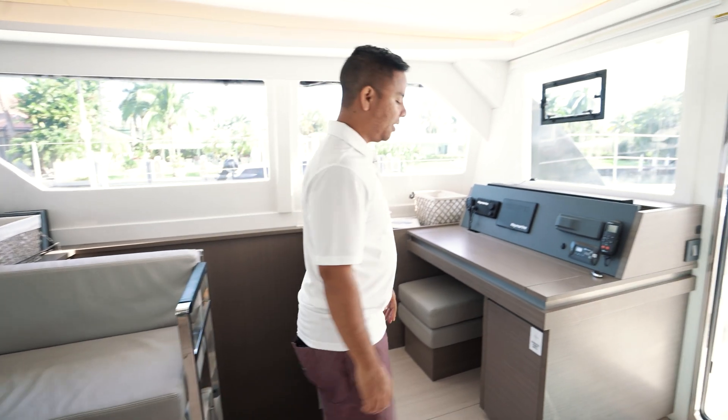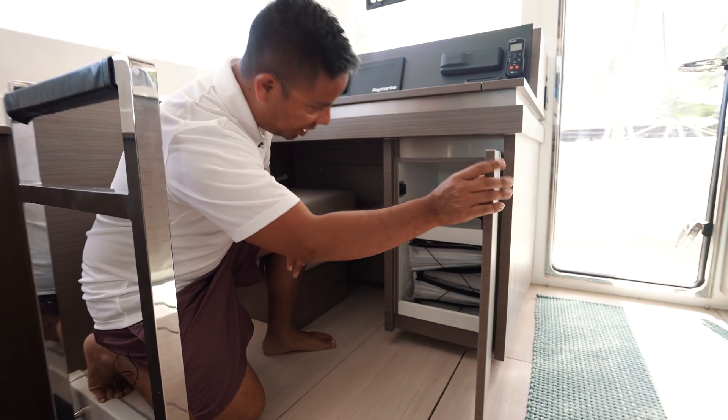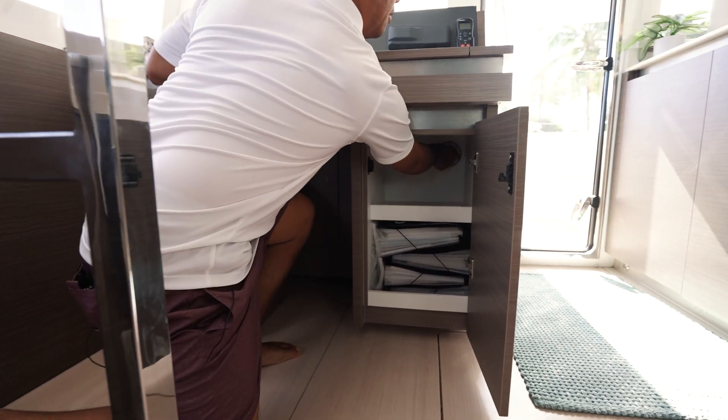Finally, the generator battery switch is located here under your nav station. You'll see the label 'generator battery switch' — make sure this is also in the on position.